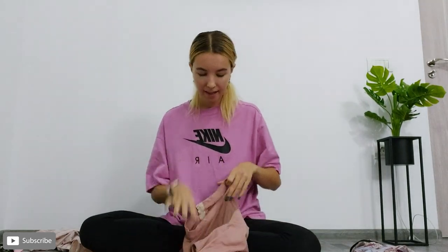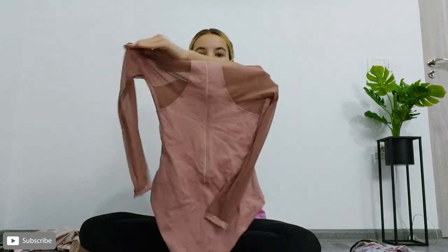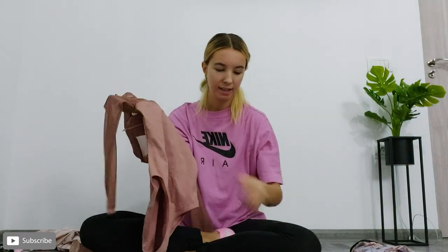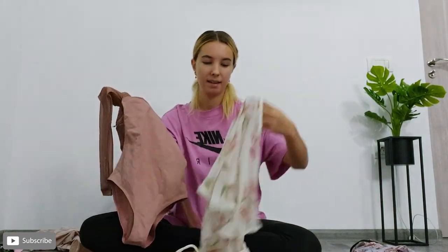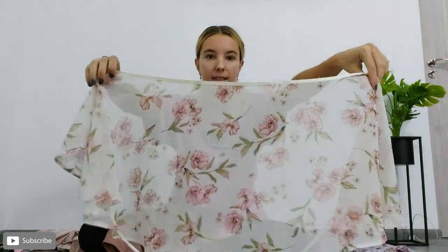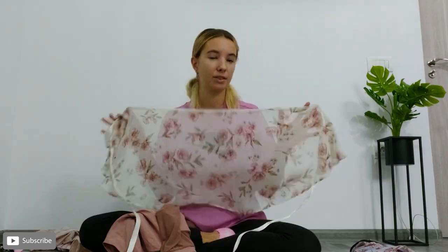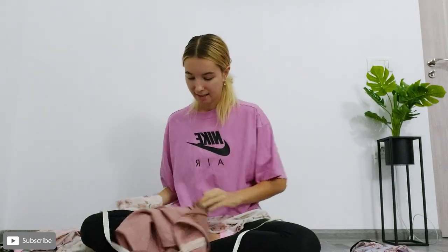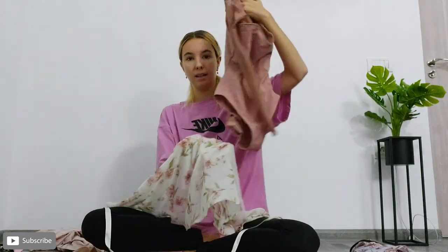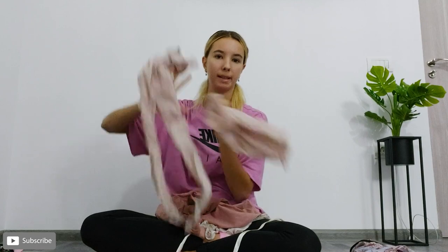Then another pink outfit: I have my long sleeve Basilica leotard with the mesh sleeves, which I've paired with this Dancewear by Ella short wrap skirt with the light pink flowers on. This is one of my favourite skirts — I feel like it's just very me. I think these two look so good together, and I would wear either the short pink tights or the long pink tights.